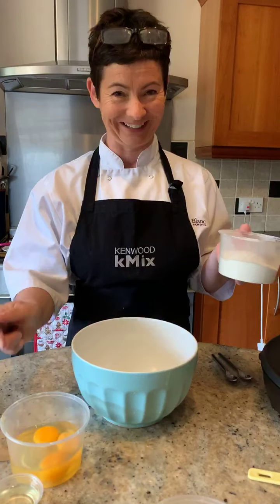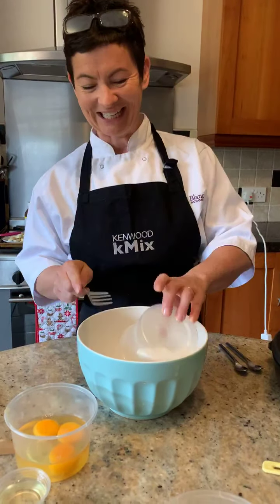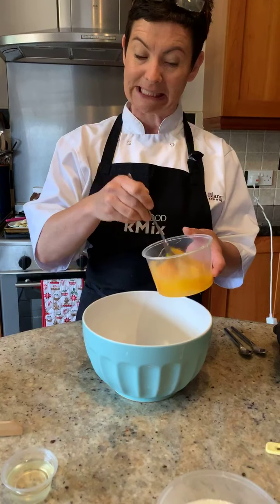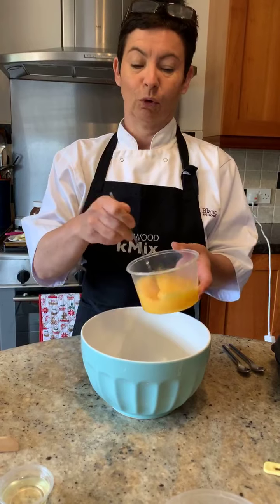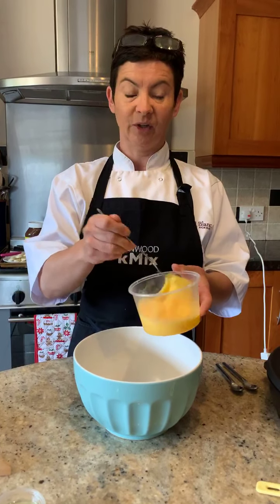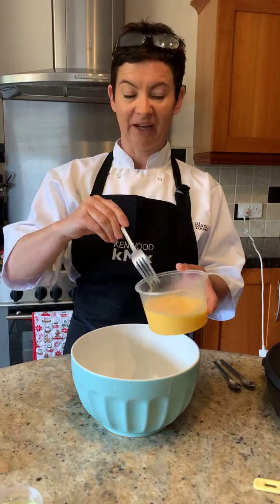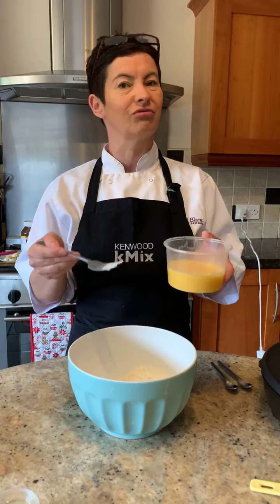So we are starting with 125 grams of plain flour - in that goes. We have got three beautiful free-range eggs. I'll give them a little bit of a whisk. So we have got three eggs going into our 125 grams of plain flour. Not self-raising flour - we do not want these to rise.